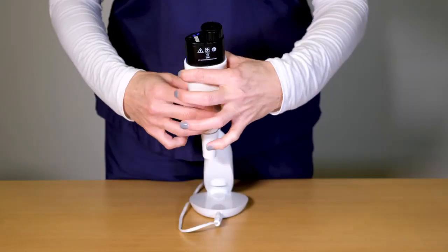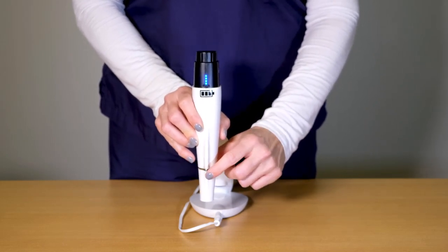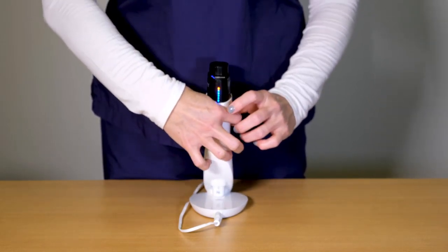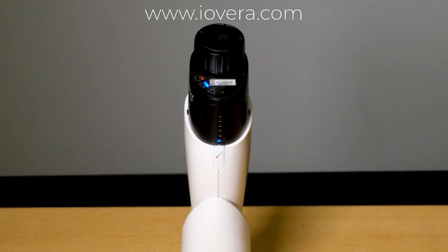Ensure the storage tip is attached before beginning priming. Press the start-stop button once and return to the charging dock. Priming takes approximately eight minutes. Once the handpiece has completed a successful priming, the device will beep twice and a blue checkmark will appear below the treatment status LED. An orange checkmark indicates there was an issue during priming — consult the user guide for troubleshooting tips.